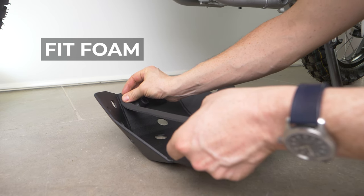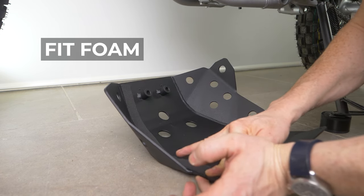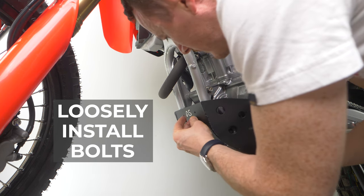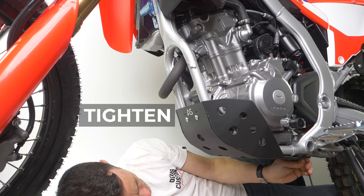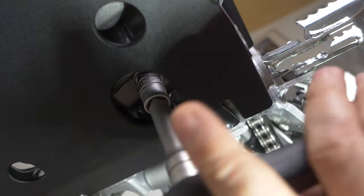The bash/skid plate — depending on where you are in the world and what you call it — is really easy to put on. You kind of don't need to watch this video, but I'm going to show you anyway. It's a five-minute job. Fit the foam that comes with the skid plate. Offer it up to the frame and make sure everything aligns. Loosely install the bolts in the front and the rear of the skid plate. Once you're happy that everything's aligned and there are no stressors, tighten it. Our skid plate has a hole cut out so when it's time to do your oil change, you can easily access your sump bolt at the bottom of your engine without actually having to remove the skid plate.